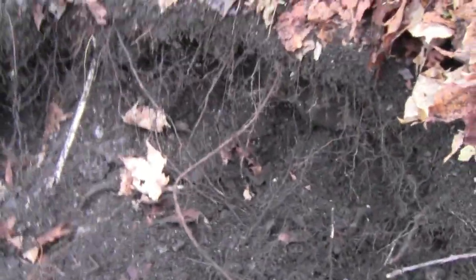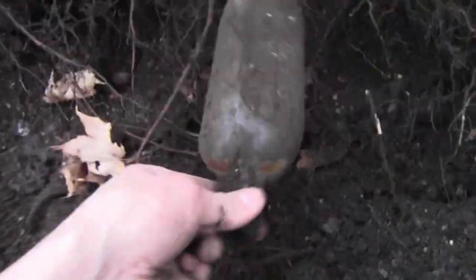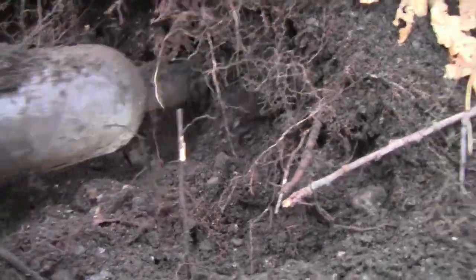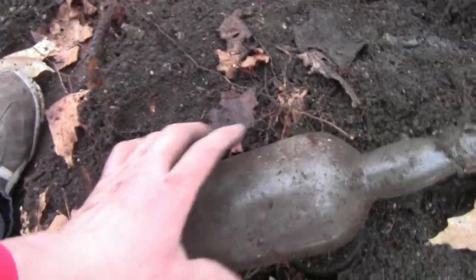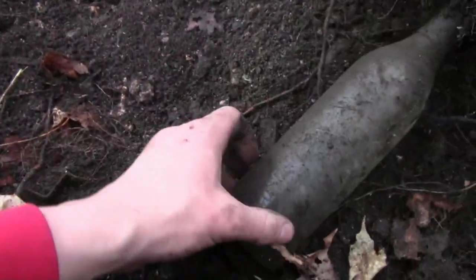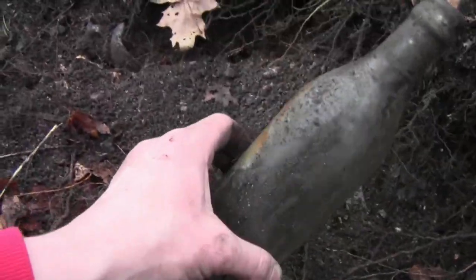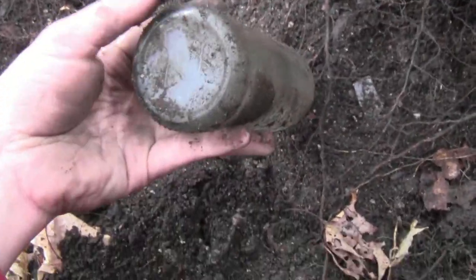Four more bottles sticking out. Dr. Farney's again - really getting sick of these now. Another Dr. Farney's. And another Dr. Farney's. Then an unembossed whiskey - wait, oh wow, there's a little embossing on it, so I'll keep that.